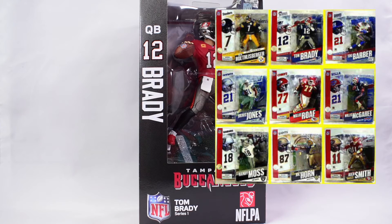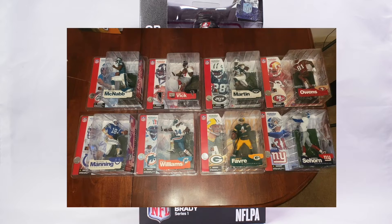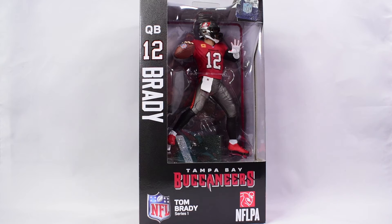We all know McFarlane was the king of sports figures until he suddenly stopped — whether he lost the license or the contract expired. There was a long period where we just weren't getting any sports figures. Back in those days they used to call them McFarlane's and they were really sought after, especially the variants that came with different colored jerseys.